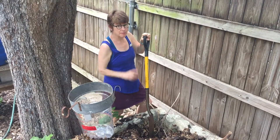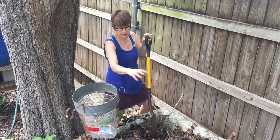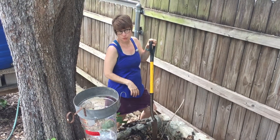Hi gardeners! Here I am at one of my compost piles, and I'm going to talk about what to do when you have piled a bunch of leaves on top and you're adding and adding. What you do after it's been sitting for some months or some weeks.